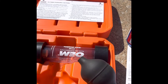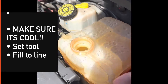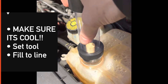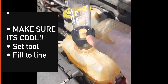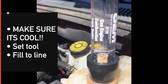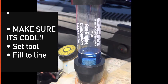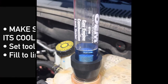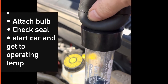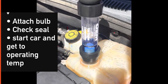Let's go ahead and hook this up and fill it up. Make sure this is cold. Get a good seal there. Fill it up to the fill line, then attach the bulb. Then you're gonna start your car and get it up to operating temperature.